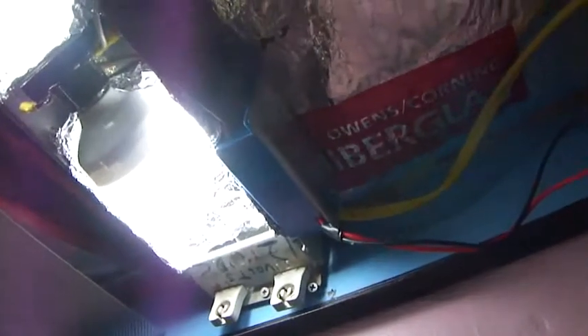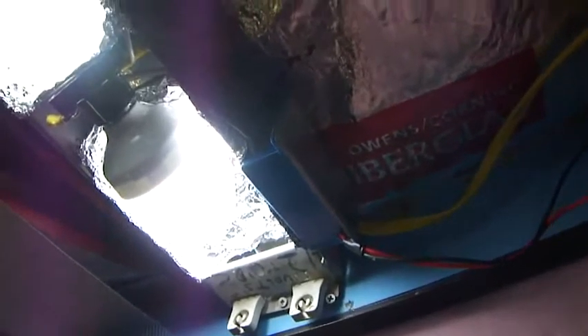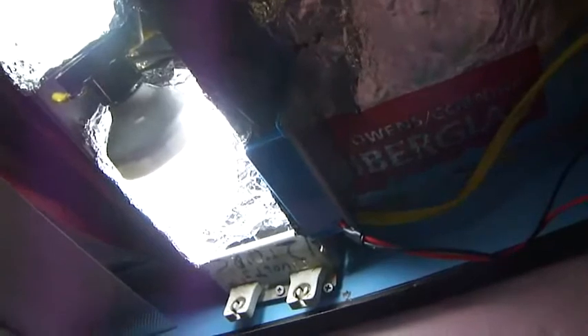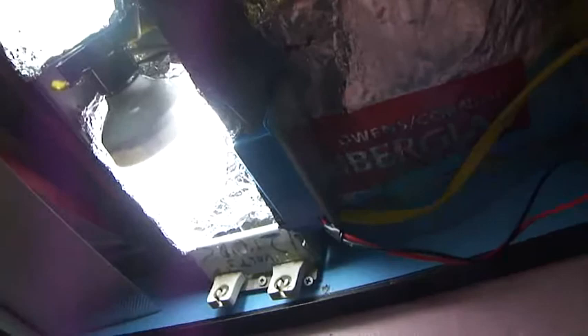There's a box where I mounted a fuse in the circuit, so if anything happens you'll blow the fuse. It's one of those automobile-type fuses. That works very well.